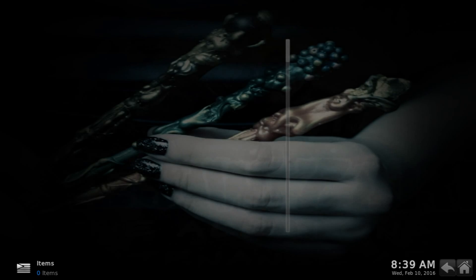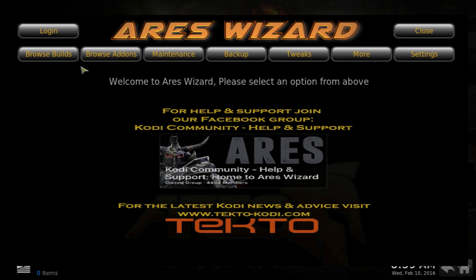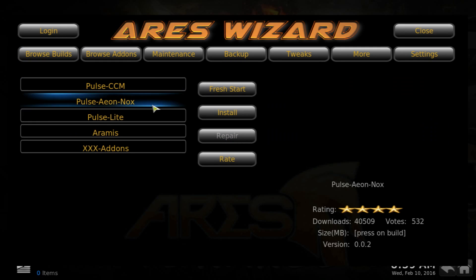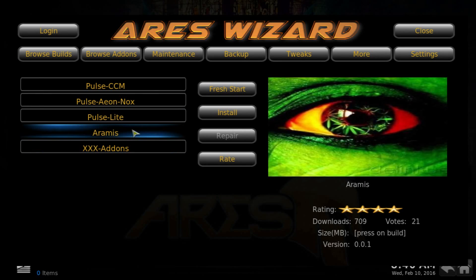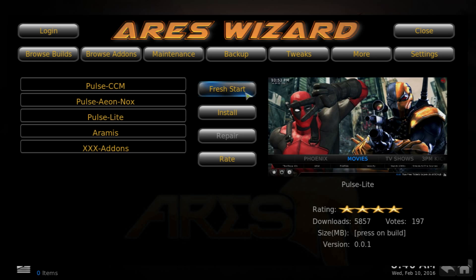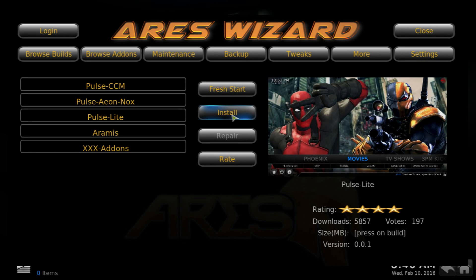Once in the RS Wizard, go into Pros Builds and then navigate to Pulse — the one we're installing is Pulse Light. If you already have something installed on your Android TV box, Fire Stick, or PC, go ahead and click Fresh Start — that will delete everything but won't delete the RS Wizard. Once done, come back to the RS Wizard and install it.